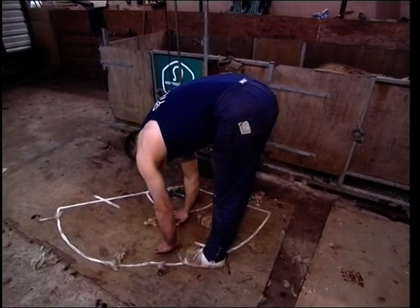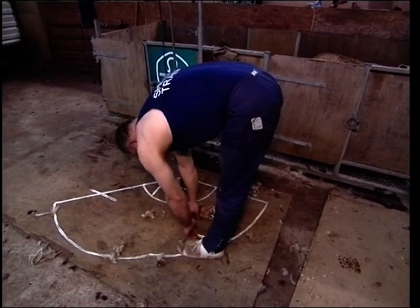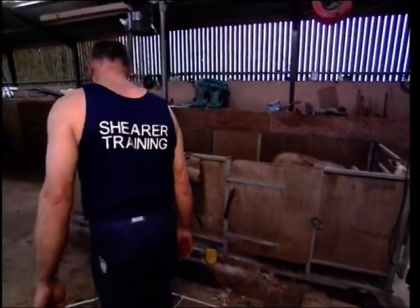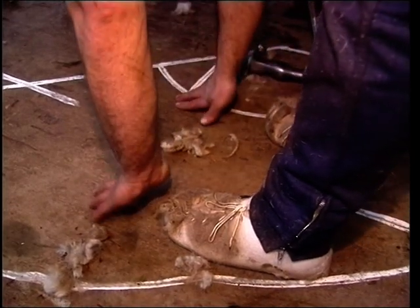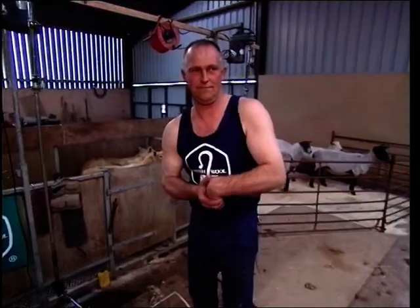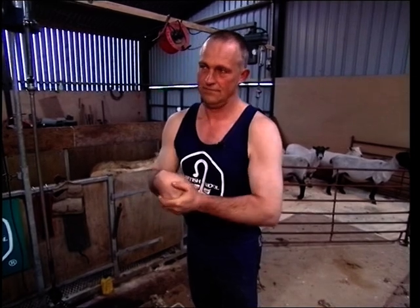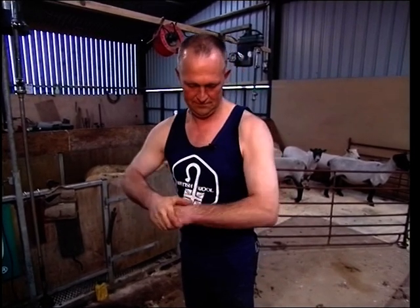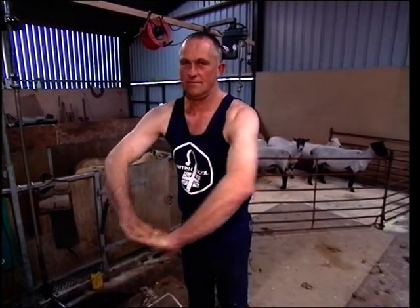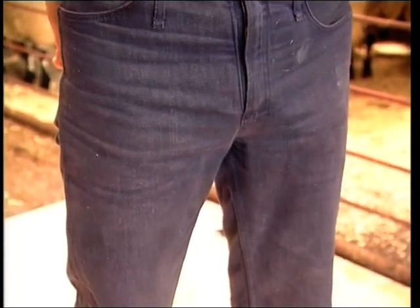Shearing is hard physical work and it's important that you don't start shearing from cold without warming up. A few short simple exercises first will help to eliminate injury through strain on the muscles in the back, legs, and shoulders. You'll see that Alan is wearing a shearing vest that's long enough to be well tucked into the trousers so that even when he's bending, the back is always covered to prevent chills in the back muscles. He's also wearing proper shearing trousers which have two layers of denim down the front half of the legs, protecting them from the grease in the wool.